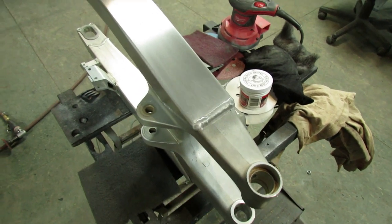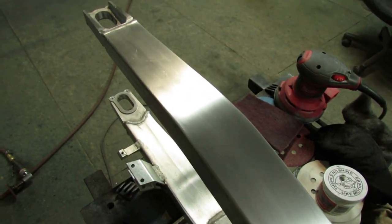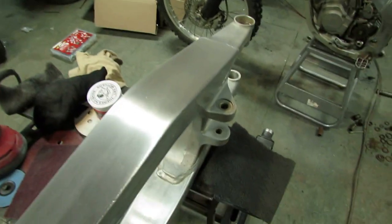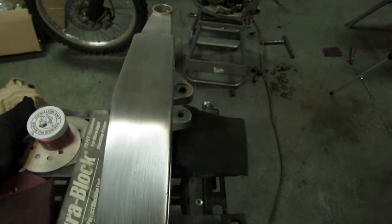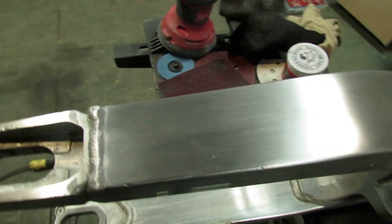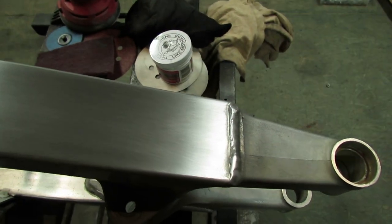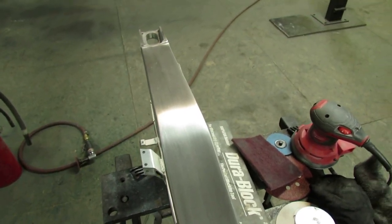I spent about half an hour on this one side of the swing arm. I used a combination of sandpaper, orbital sander, and finished off with a marine scotch-brite pad. It's not perfect, but it looks a heck of a lot better. In my opinion, perfection is kind of a fool's errand — because I'll probably want to ride this bike, so I don't want to invest 20 hours polishing the side of this swing arm and then be afraid to ride it. I think it looks pretty nice, so I'm going to call it good there.